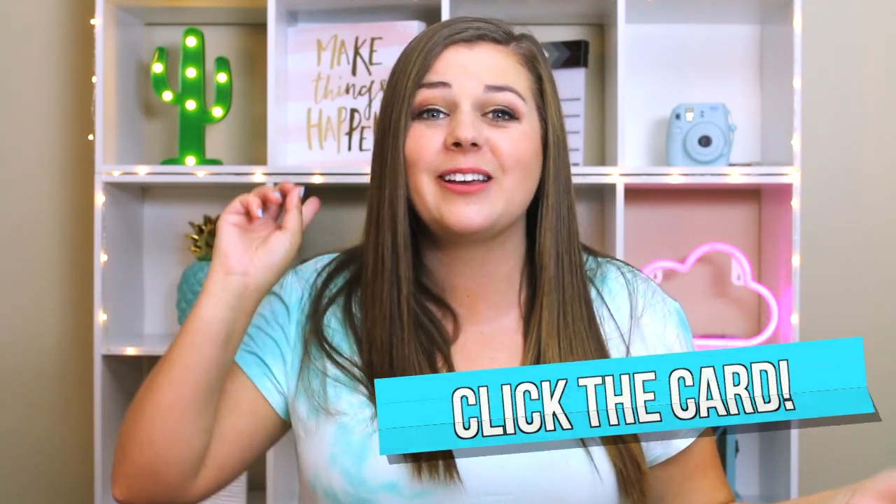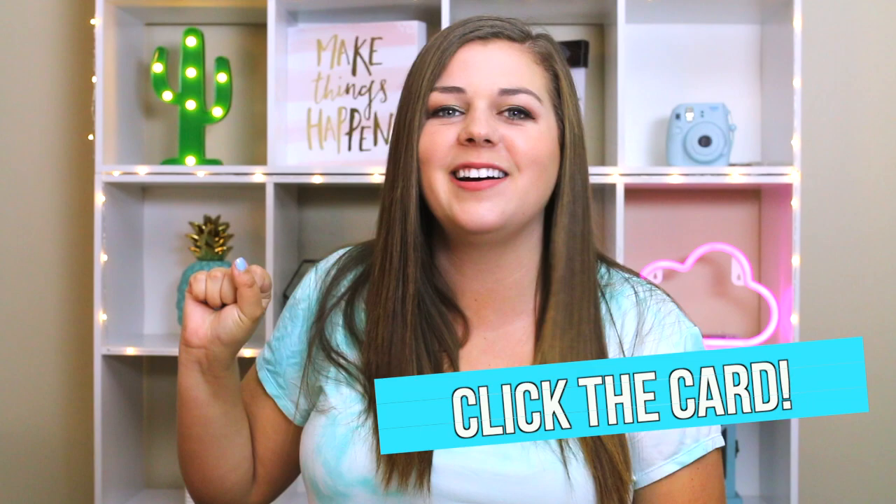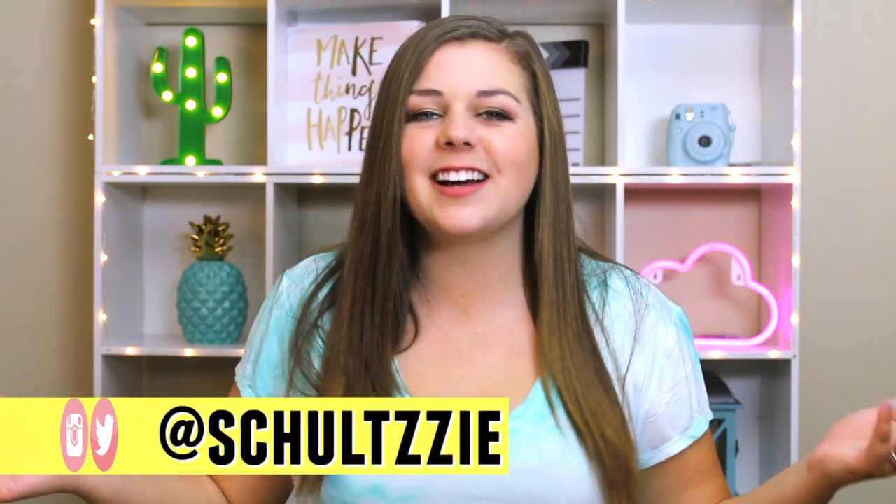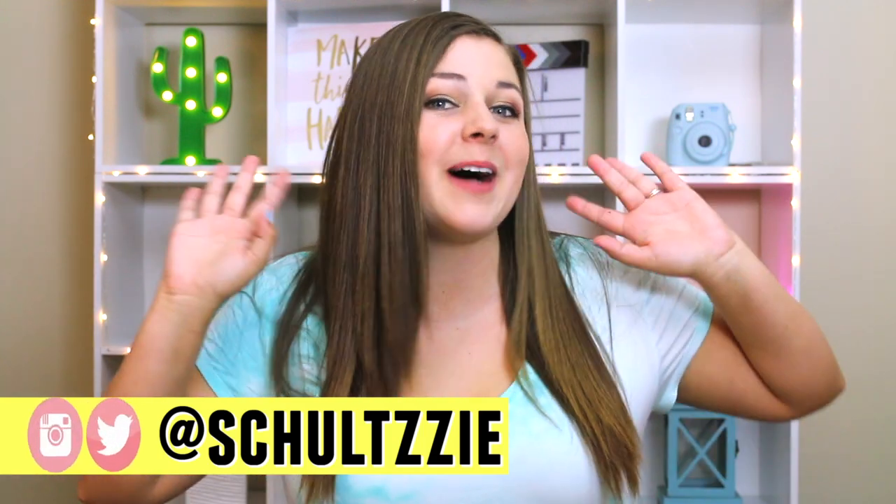If you want to watch part one of me trying on Amazon bikinis, you can click that card right up there. And don't forget to subscribe to my channel and hit that notification button so that you can see all my new videos right when they come up, every Tuesday and Friday. I'll see you guys next time. Don't forget to be confident and love your curves. Bye!